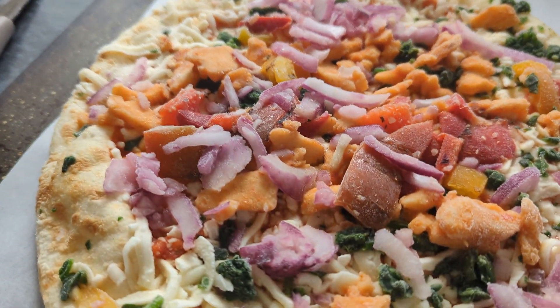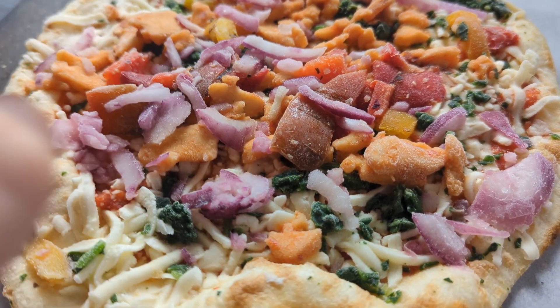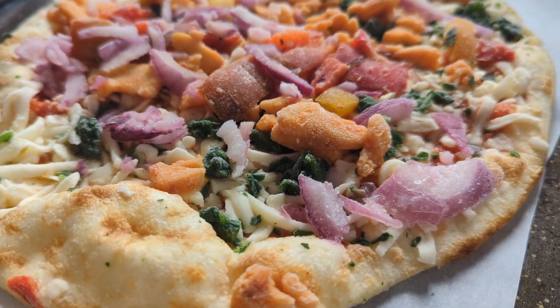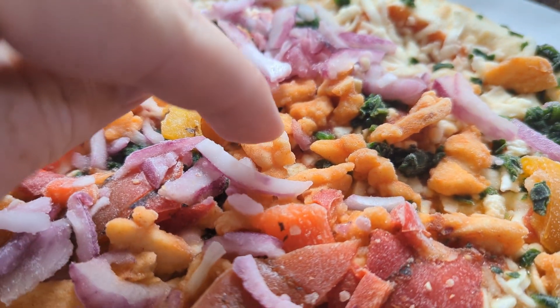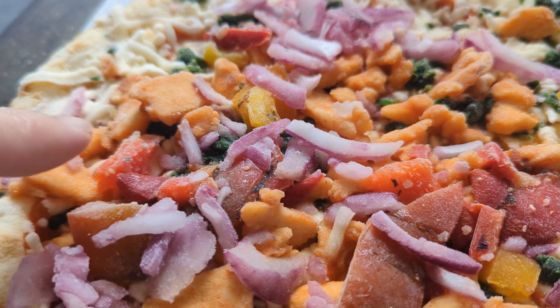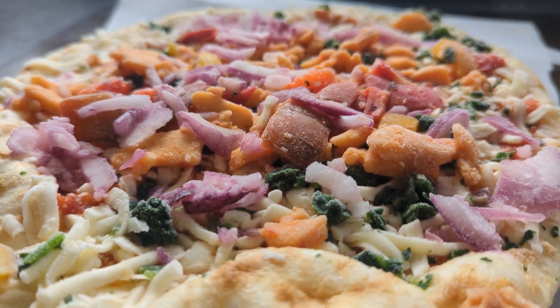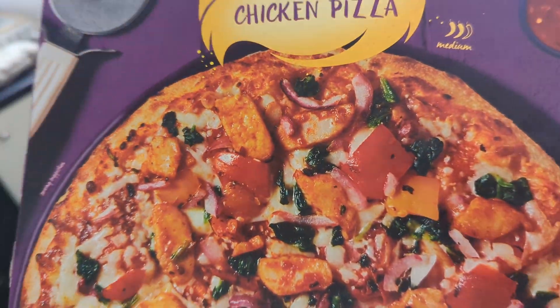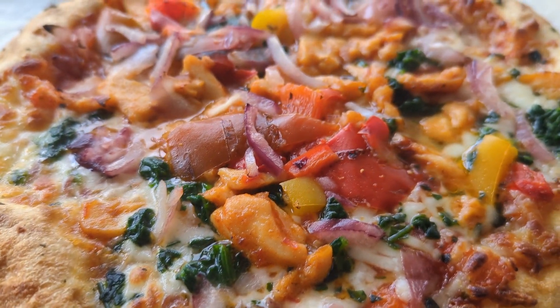Let's have a look at what it's like frozen, then I'll cook it, show it, and then we'll taste it. Here's a look at it frozen - we can see some red onion in there. It's gonna be cooked 18 to 20 minutes. Doesn't look too bad. You can definitely see bits of chicken and that red onion.